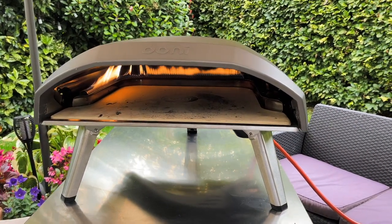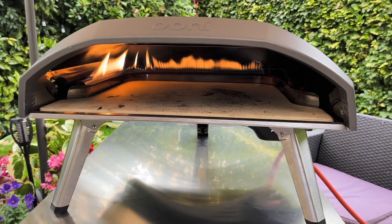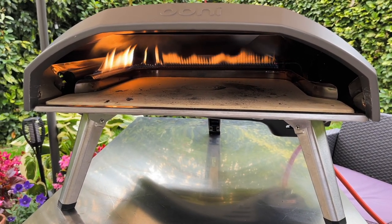Hello and welcome to our learning to cook pizza journey. Today I'm going to be cooking a barbecue chicken pizza. Let's do it.